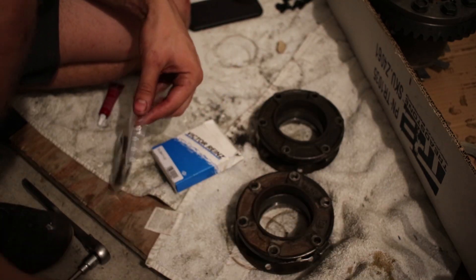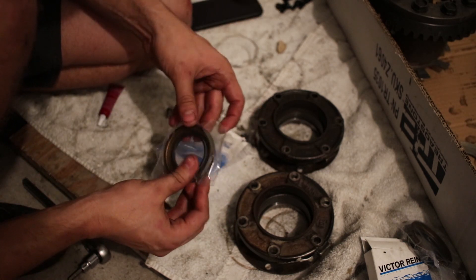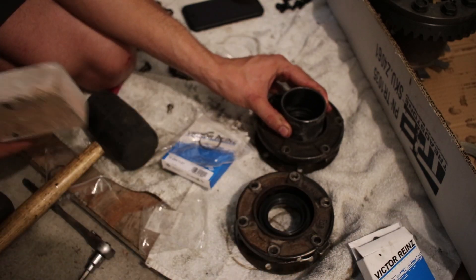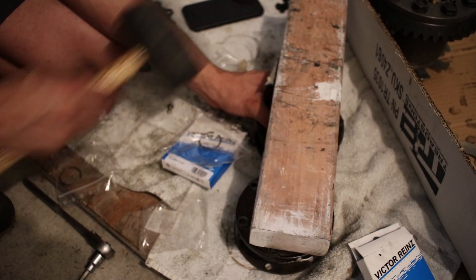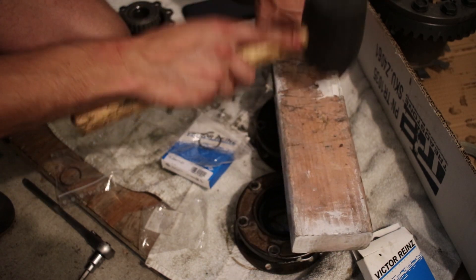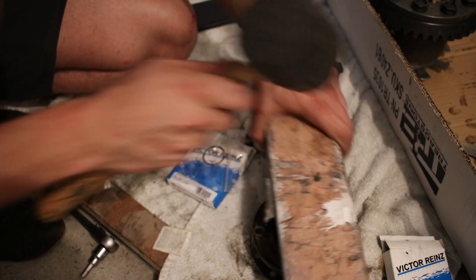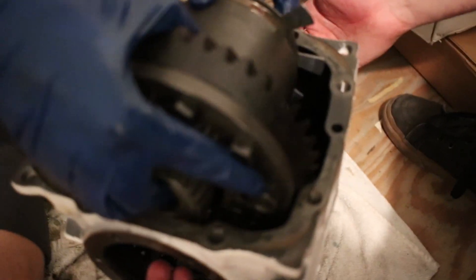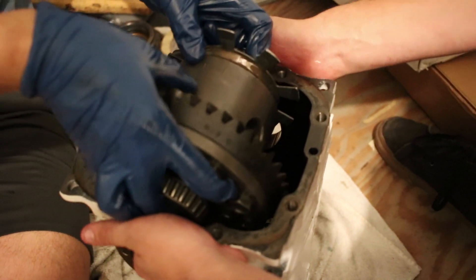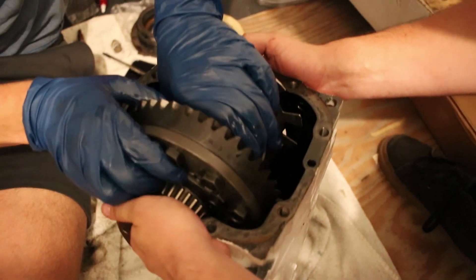New seals from Victor Rains — it goes in there, seated in there. Feeling confident, feeling good. Take some weight off the metal so I don't get my fingers cut off. There we go.